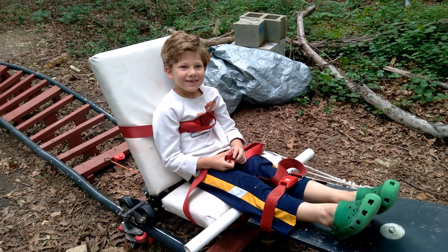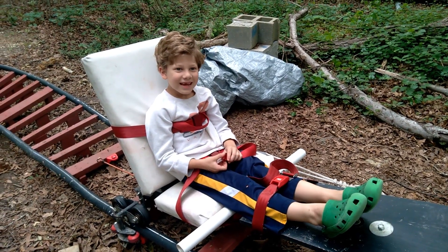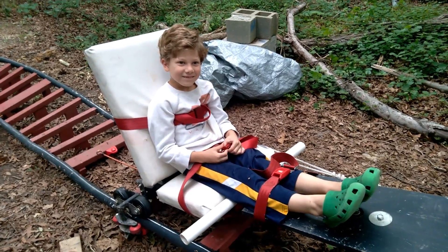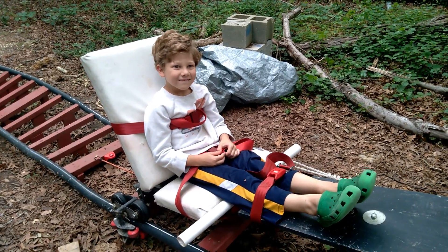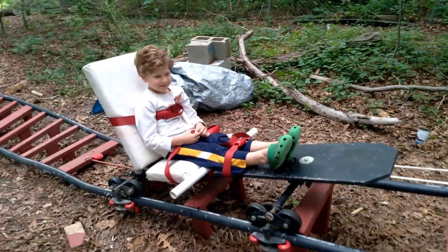I think it'll be slow — not even worth riding about. Ready? Yes. Any last words? No. Do you have your will together? Yeah. Okay, good. Alright. Here we go.